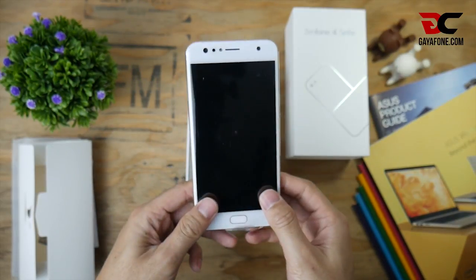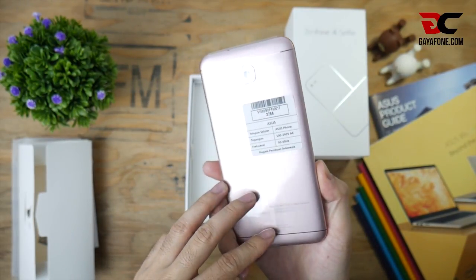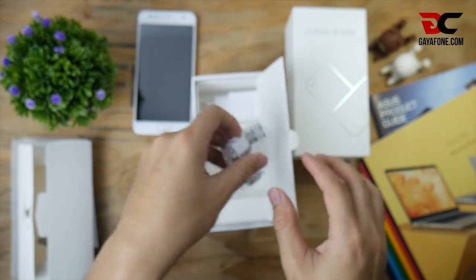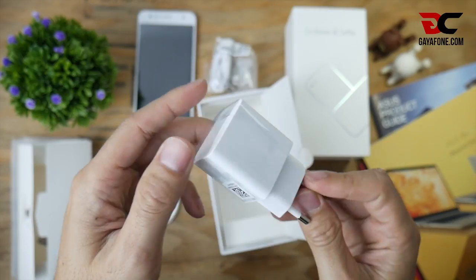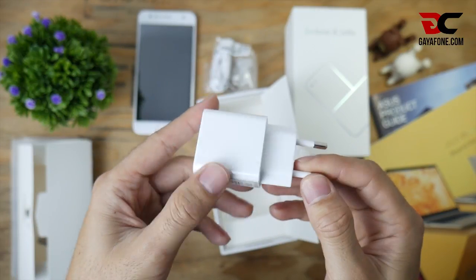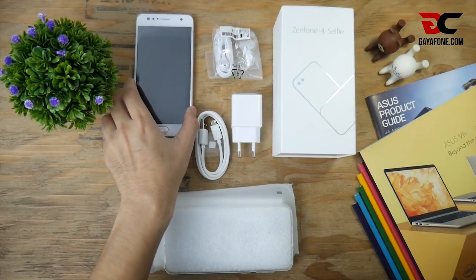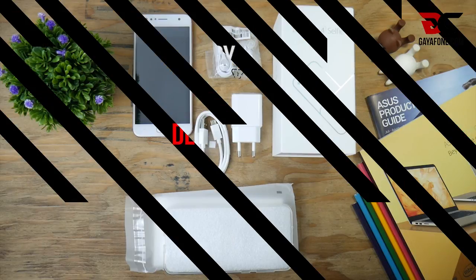Berikutnya di bawah ini ponsel dari ASUS sendiri, kabel data micro USB berwarna putih, earphone, dan terakhir kepala charger dengan output 5,2V 1A. Itulah semua isi dari box ASUS Zenfone 4 Selfie.